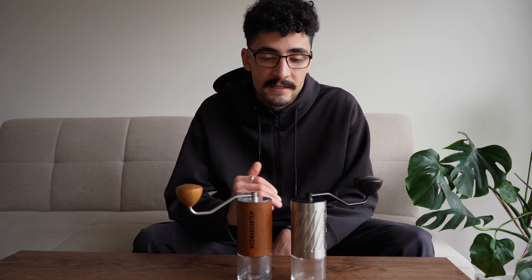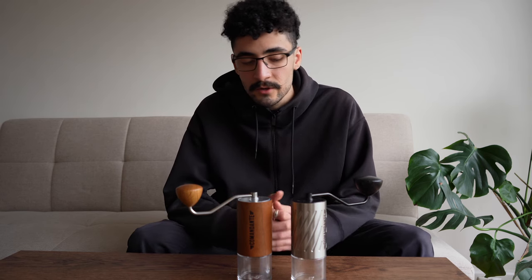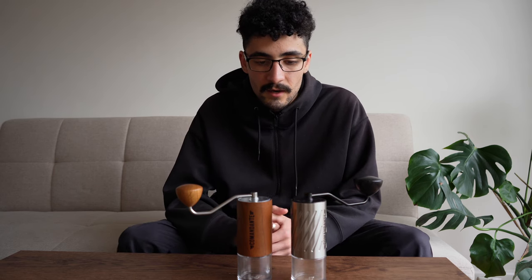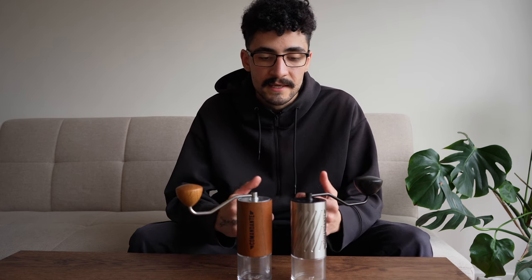It really is a step up in price and demands a much higher premium. Whether it's worth it or not you'll have to make your own decision. For me, having this grinder as a daily driver just makes things feel so much more premium.